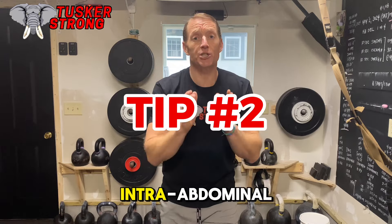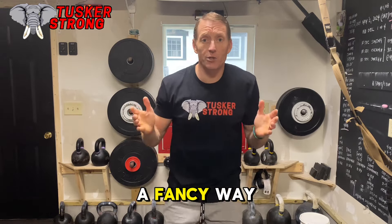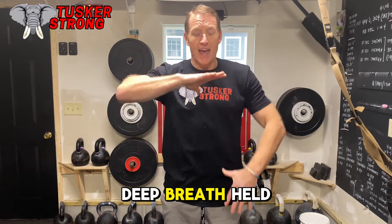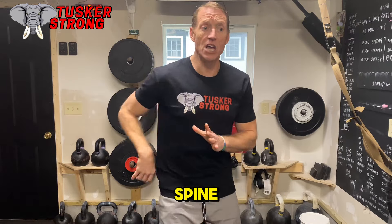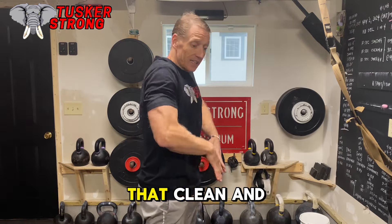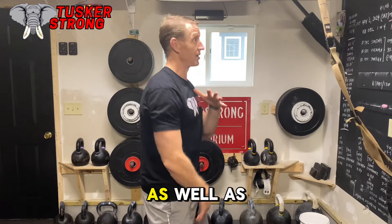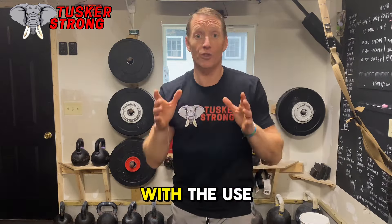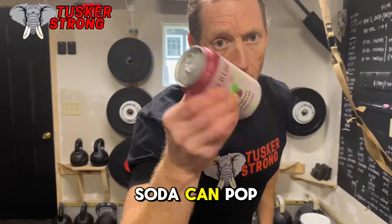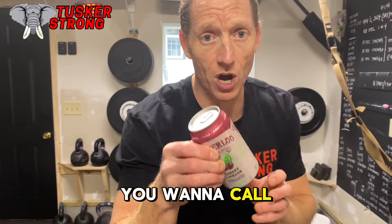Tip two: intra-abdominal pressure. A fancy way of saying a deep breath held within this cavity is what will stabilize your spine during that deadlift, that clean and that swing, as well as that snatch. I want to show you a very quick example of what I mean by that with the use of a soda can — pop can, beer can, whatever you want to call it.